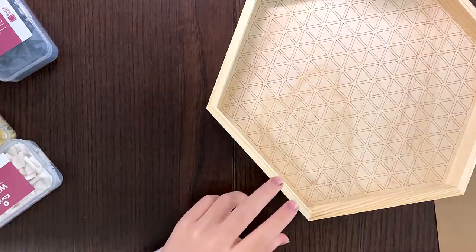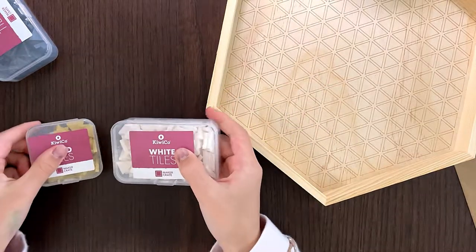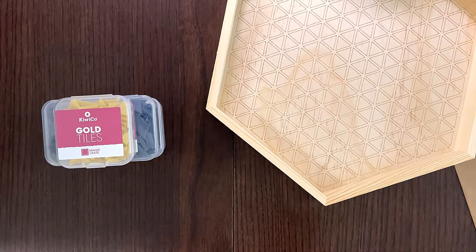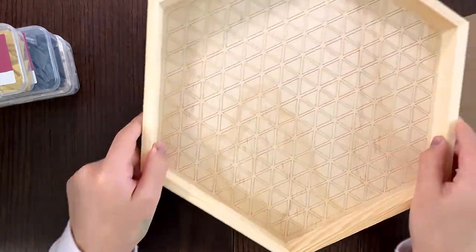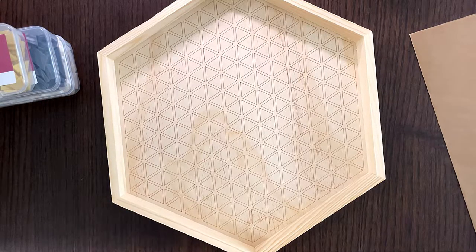And here's some tiles. There are a few gold tiles, but there's a lot of black and white tiles. The instructions are not in the box, so you have to go onto the KiwiCo website to see the instructions. That's totally fine because I think that's even more specific than the KiwiCo instructions they give you when you do the Tinker, Doodle, or Eureka ones. I'll see you at the end of the video in about three minutes.